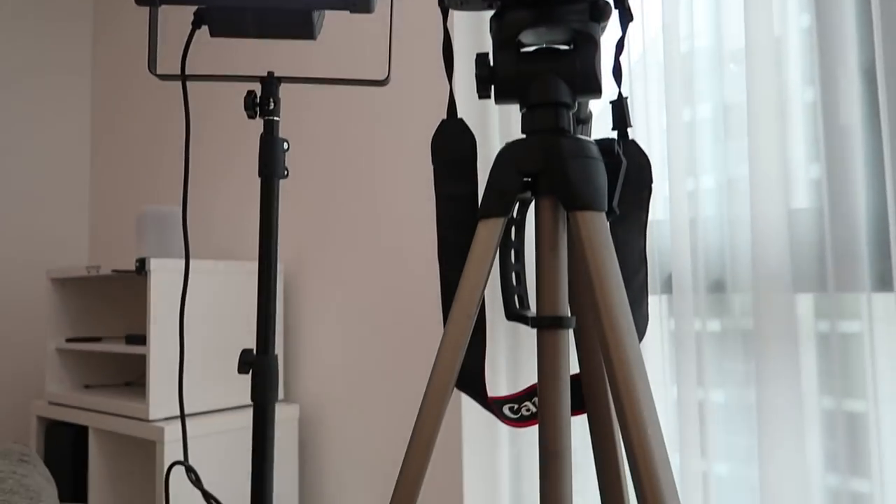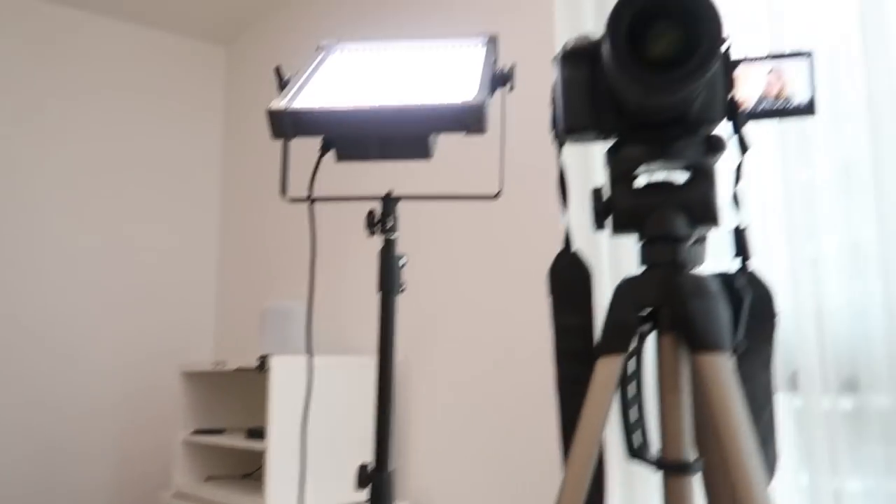Just getting myself all set up to film — microphone here, camera here, a light. I'm filming out in the living room because my office is a mess and it was easier to just come film out here than to tidy it, to be honest. Yeah, way to avoid the problem.